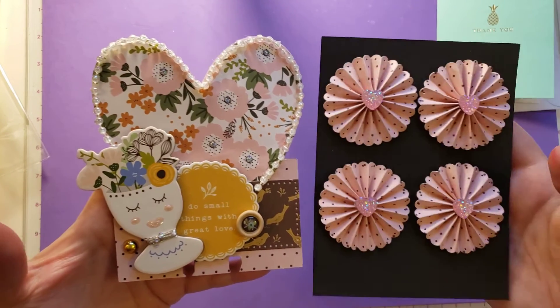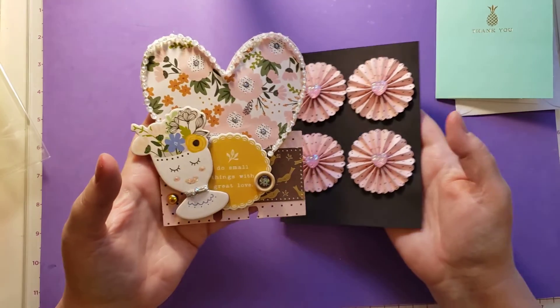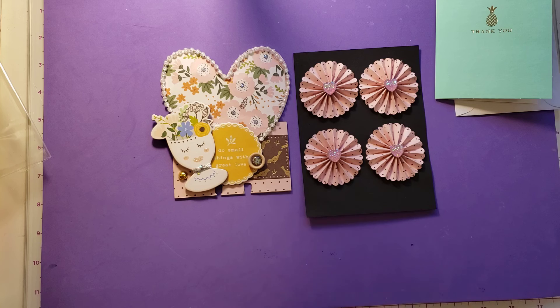Thank you very much, Samantha. I love this entry. It is beautiful. Thank you for entering my challenge. I hope everyone has a wonderful day. Please stay safe and healthy. Thank you.